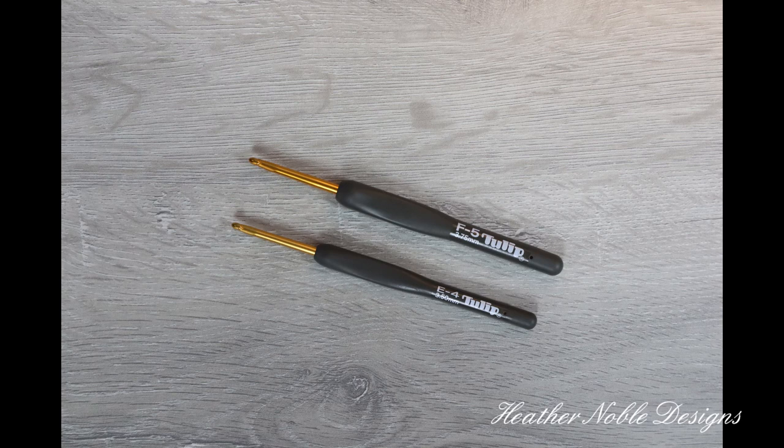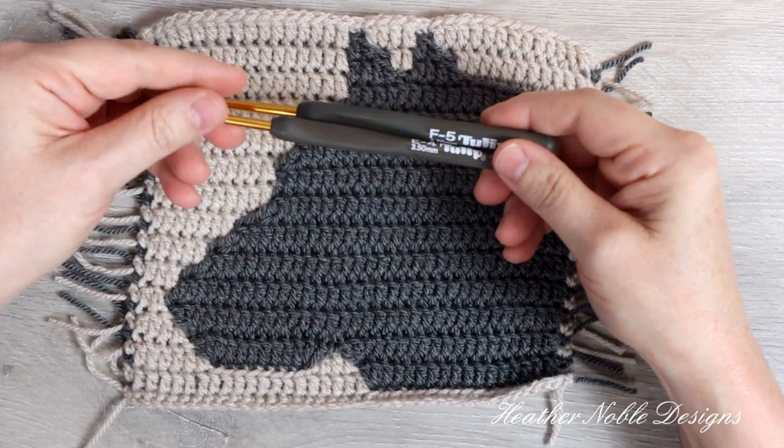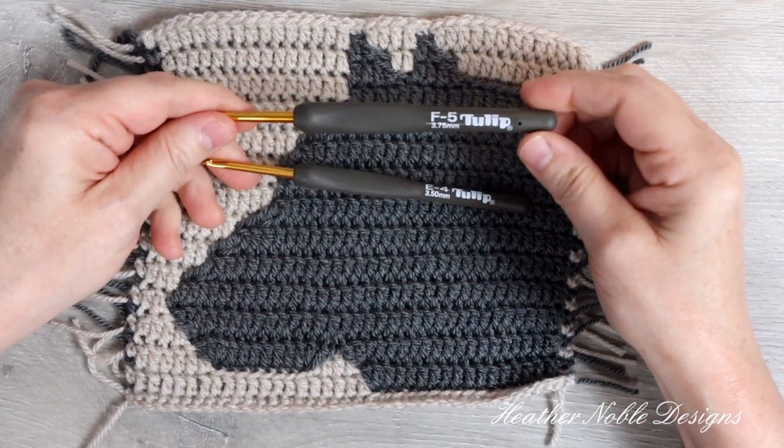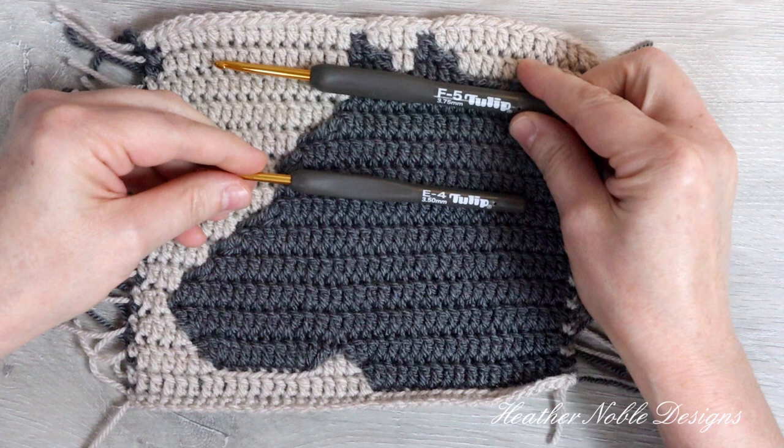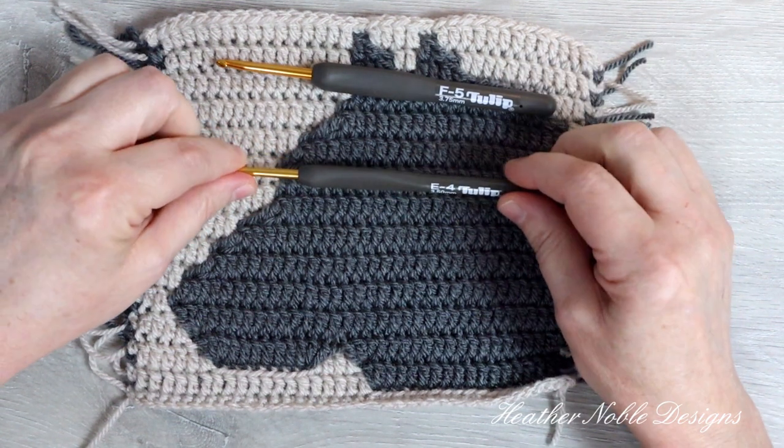I've found that going down a hook size for the border gives it a better overall finish. Before I learned this tip I had blankets with wavy edges. I crocheted the body of this swatch with my Tulip F 3.75 millimeter hook and will do the border with my E 3.5 millimeter hook.